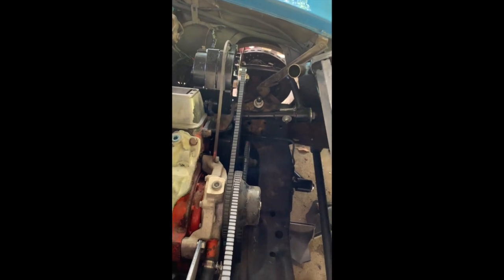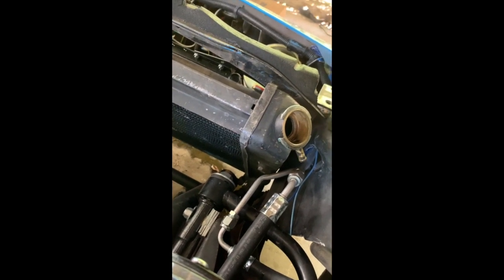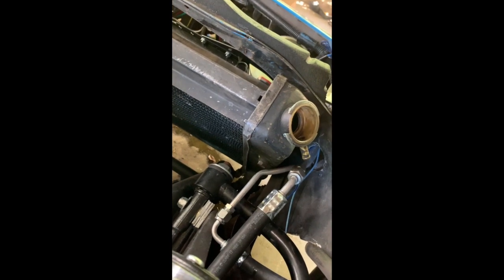Next I'm removing the lower radiator hose and the upper radiator hose. Almost forgot — this is a manual transmission, so I don't have any transmission lines going into the radiator, so it should be ready to go.